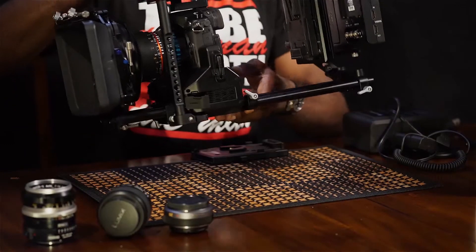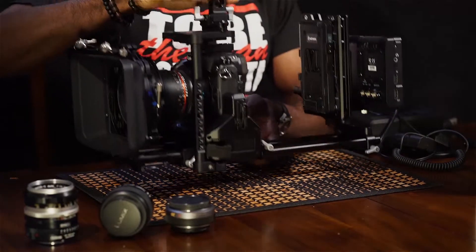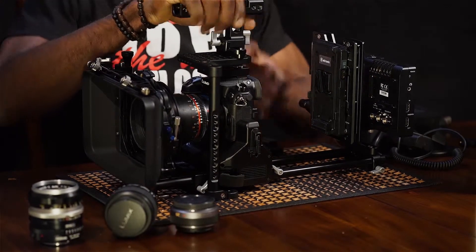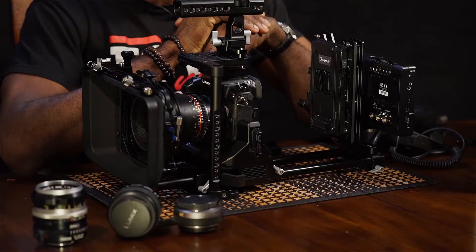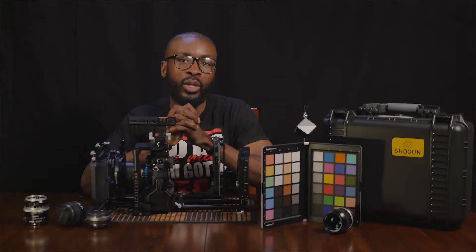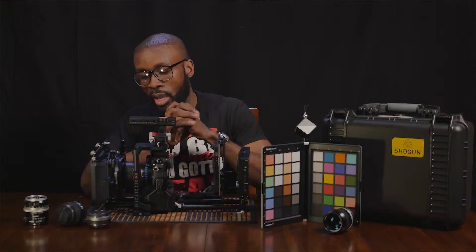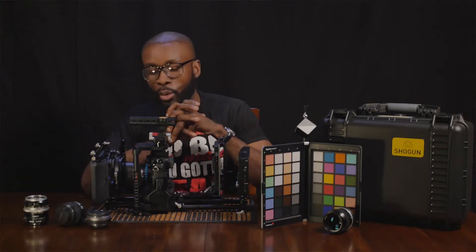As some of you may have noticed, we have the YGH on here. I've gotten questions about why do you have the YGH — what does it give you that the camera itself does not? For our purposes, we need professional connections. The biggest thing that the YGH gives us, at least personally, we feel is the timecode.